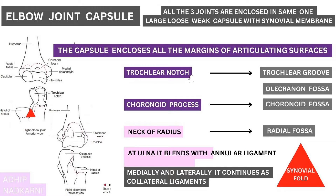The articulating surfaces include the trochlear notch and trochlear groove — you can see the dotted line indicating the capsule covering there. Next is the coronoid process and coronoid fossa, which is covered as well. At the radius, the neck of the radius is covered, articulating at the radial fossa of the humerus, which is also enclosed. At the ulna, there is the annular ligament, and the capsule blends with it.